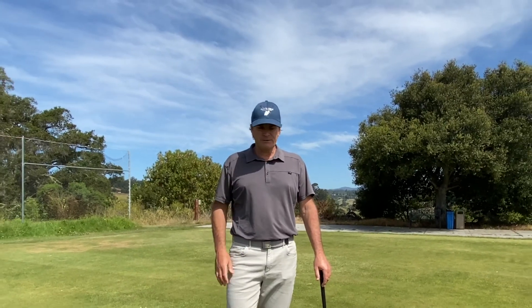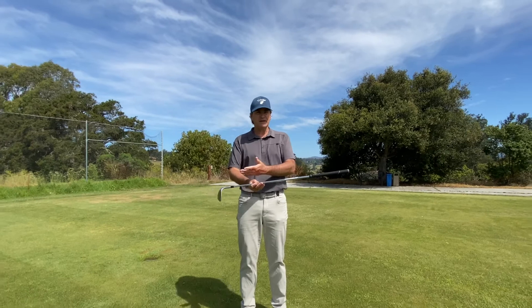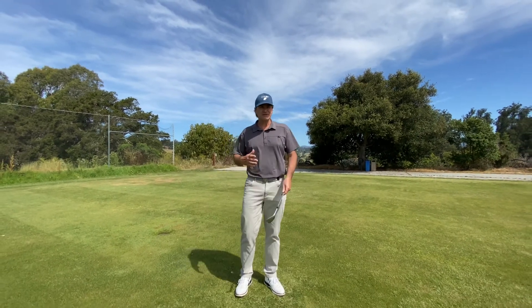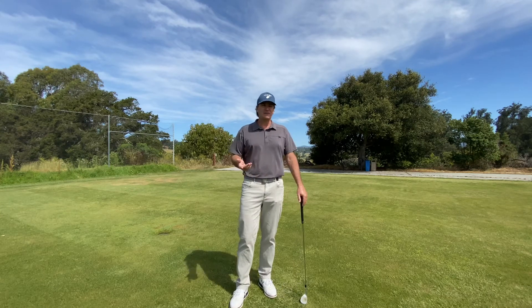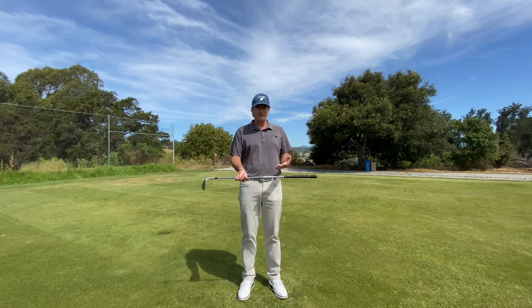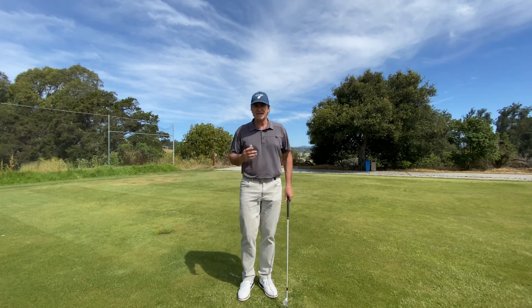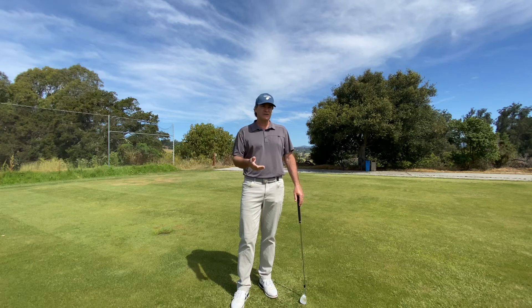The first secret that we want to begin to unlock in our game is how we can begin to work with the golf club in a much more natural way. We don't want to fight with the golf club and try to force it to hit the golf ball. We don't want to rely on hand-eye coordination to make solid contact. We want to discover that we can take advantage of the weight of the golf club, its unique length and shape, and when we take advantage of it, we can begin to create a natural rhythmic flowing motion in our swing.